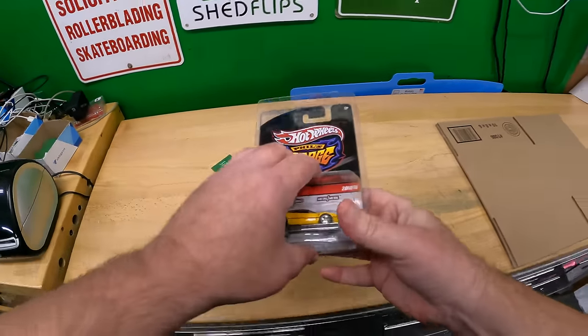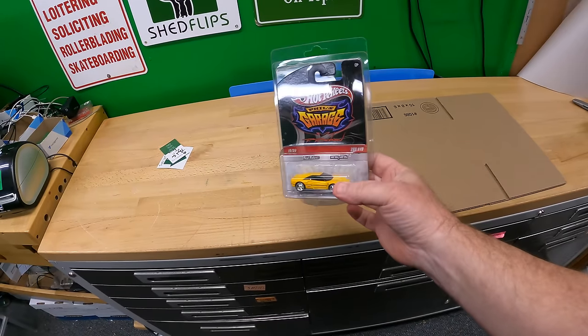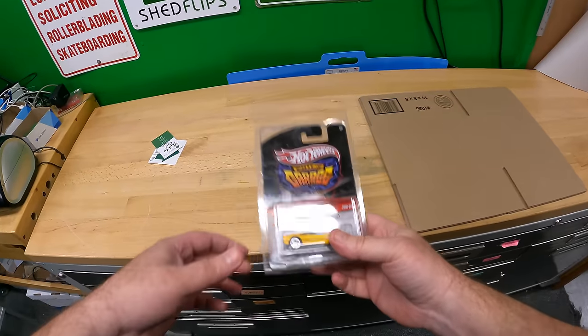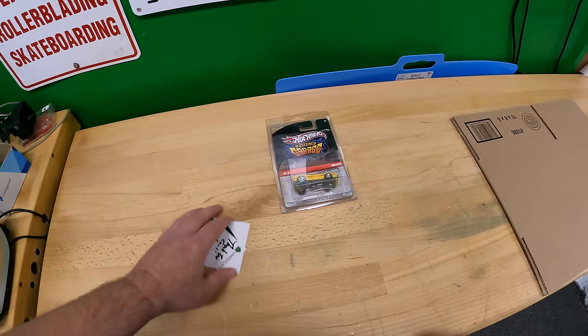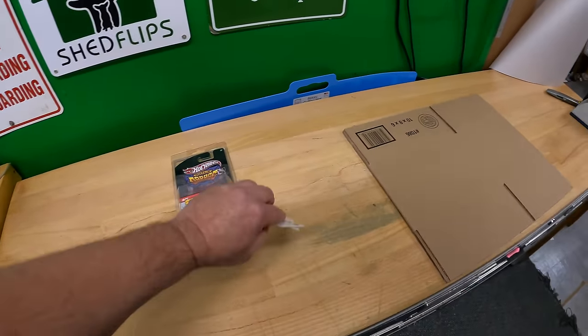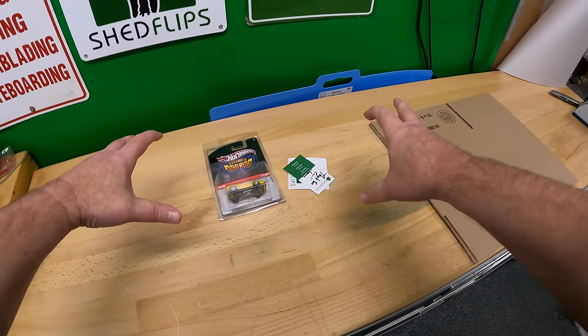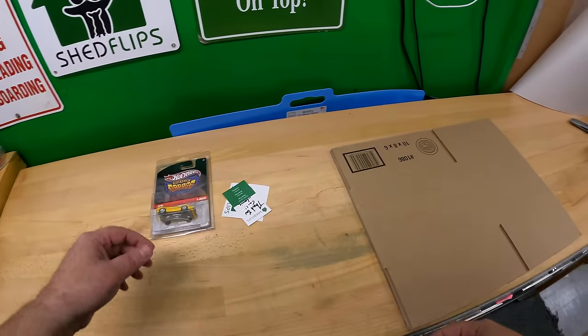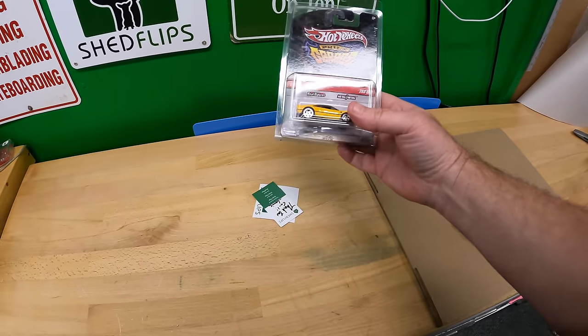Welcome to the video. This is a new series where we put together orders from multiple days into one big packing video, and I'm planning on doing these fairly regularly.